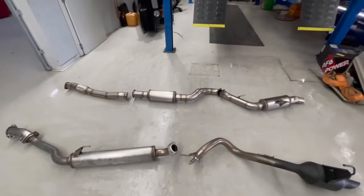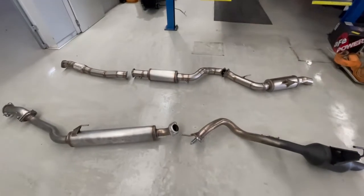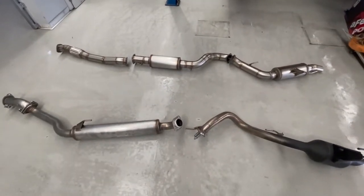Grayson's just come and grabbed me and said, Paul, you've got to come out and have a look at it. He's just jigged up and finished the three and a half inch stainless steel DPF back exhaust for our 300 series Land Cruiser. I'm going to pop up some shots of it back to back — it's all TIG welded in stainless steel, made here, which is an Australian made product with all correct mounting brackets and positions.